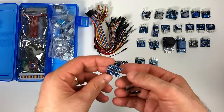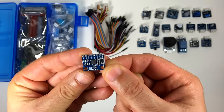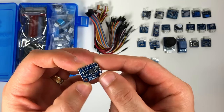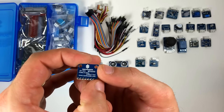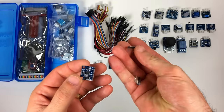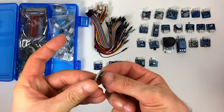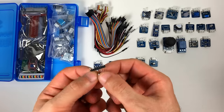This looks like the MPU6050. This is a 3-axis gyroscope and accelerometer — it measures tilt and rotation. They've included a couple of 8-pin headers: one 90-degree header and one straight header.